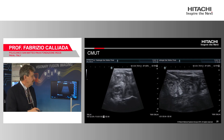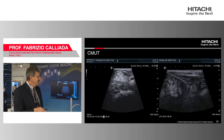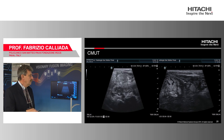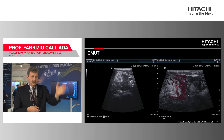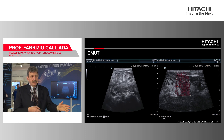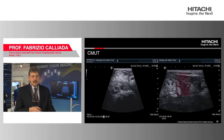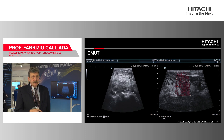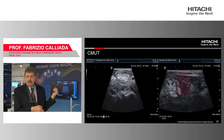We know the lesion is uniform because we performed a biopsy, as you can see here, and it is quite easy and visible. The best thing you can do with this probe is simply adjust the depth knob as needed — no hassle — because the machine focuses completely from the superficial structure down to the deep. This is absolutely the best feature of this probe.